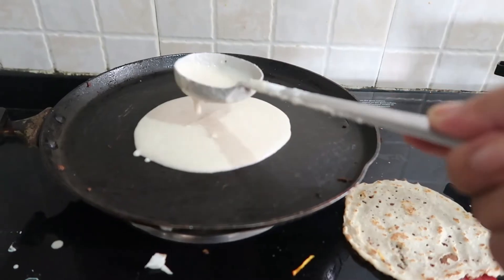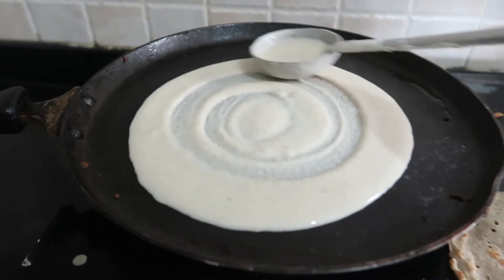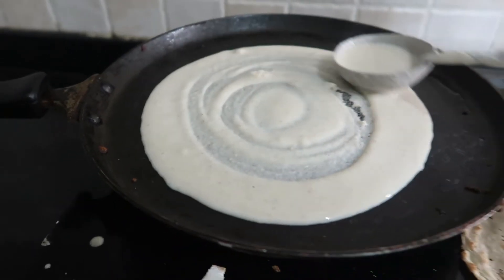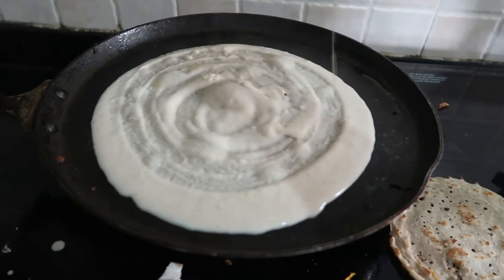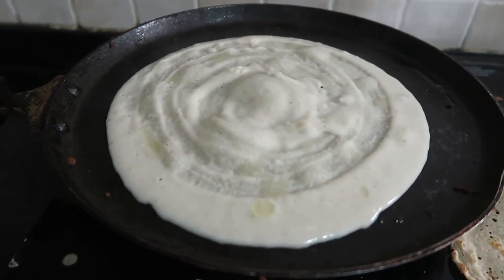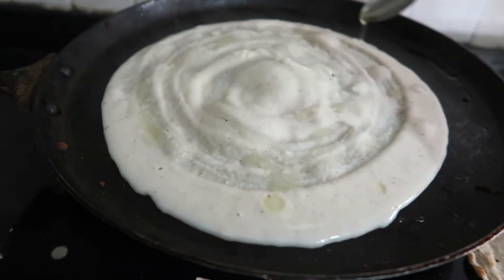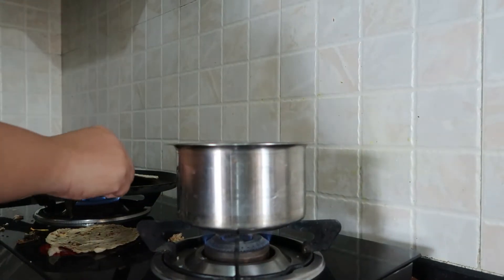I dropped them at the bus stop and they went to school. Now I am making breakfast for my husband. You will see that this food is very healthy and gluten-free. When I make this, I don't grease the pan with oil — this recipe is very healthy.